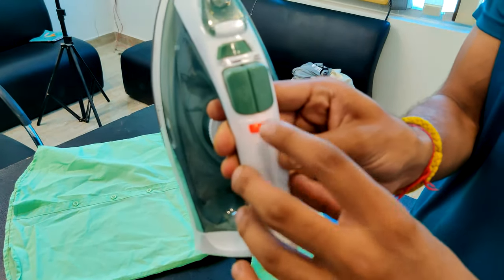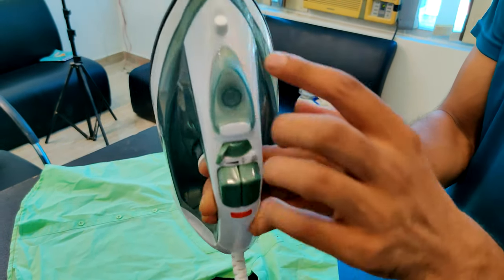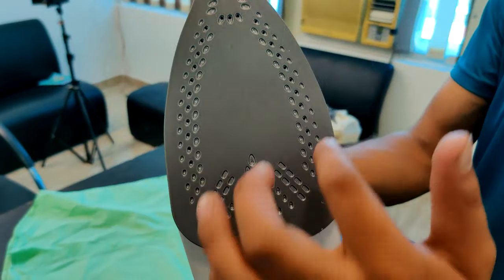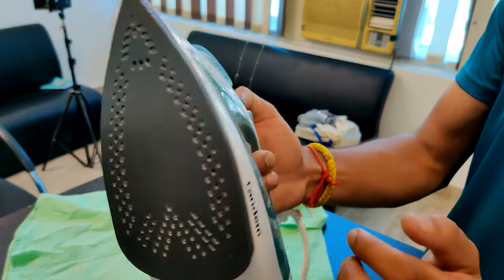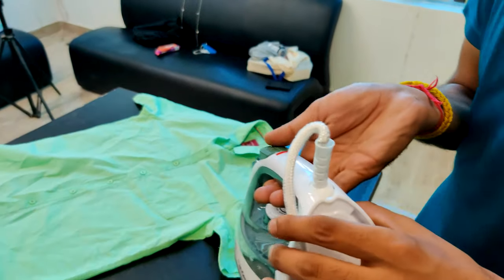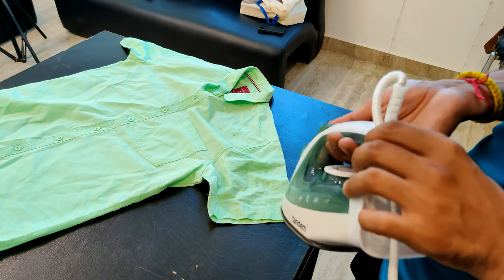I have two buttons here. This is the spray button and this is the steam button. The spray is here, and the steam is here. Let's spray it — I'll spray it here.